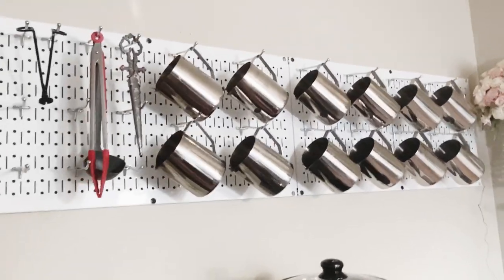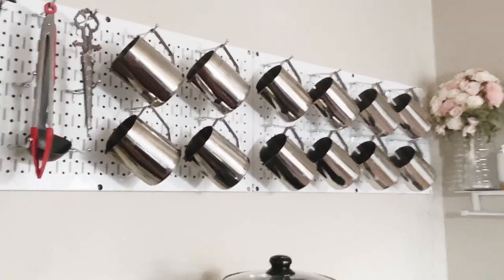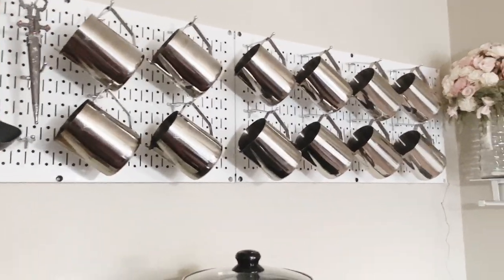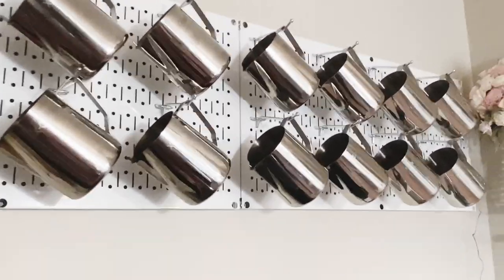I have so many pouring pots because when I pour multiple testers I don't want to have to keep cleaning out the same pot — it takes a long time. I want to get them done quickly, so I kind of have one for each fragrance.